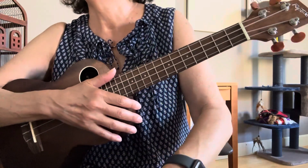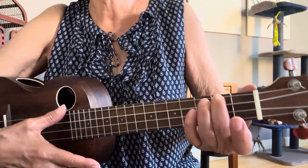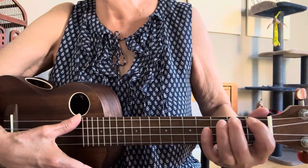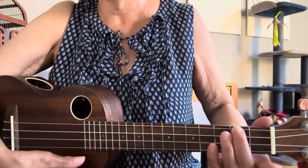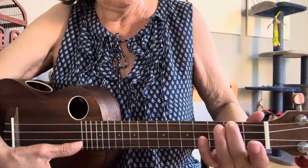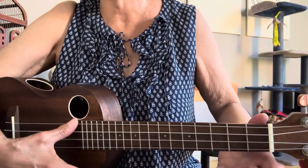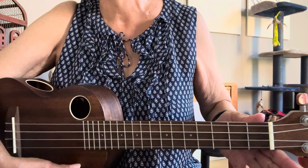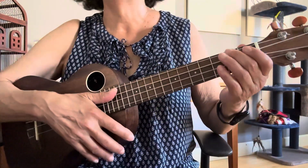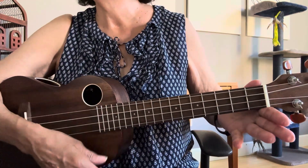Then it changes when we get to the bridge: 'And when my love for life is running dry.' This is a very beautiful sequence — you start with A minor, then A minor plus seven (augmented seven). It's a slide: fourth string, second fret, then move to fourth string, first fret. And then we have an A minor seven, which is completely open. So we're going one, two, three — 'when my love for life is running.'